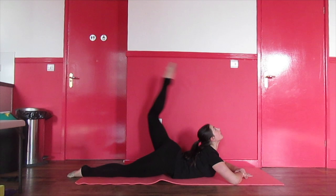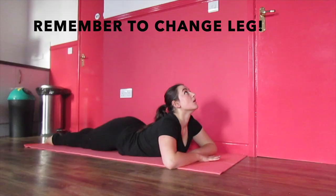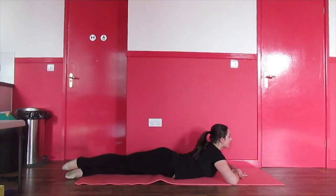Next, practice some back kicks. Try and do some straight and some with a bent leg. Remember to repeat the kicks on the other side.